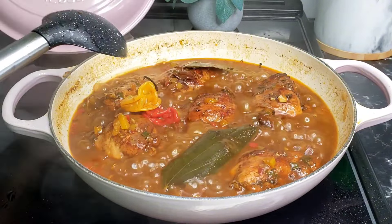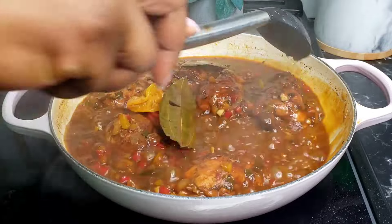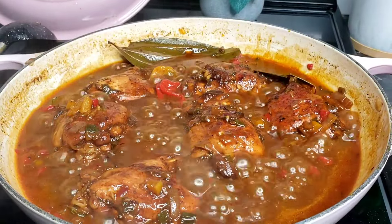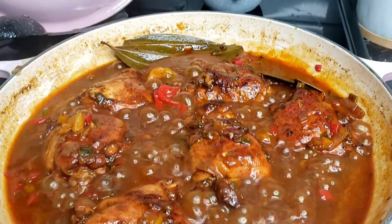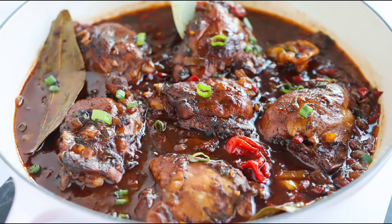Cook that until it's tender, just like this. This cooked for about 20 minutes because my chicken is really soft. Make sure you are checking your pot from time to time so it doesn't burn, and add water as needed. This is how beautiful that is looking — you can go ahead and serve right away. Thank you so much for watching.